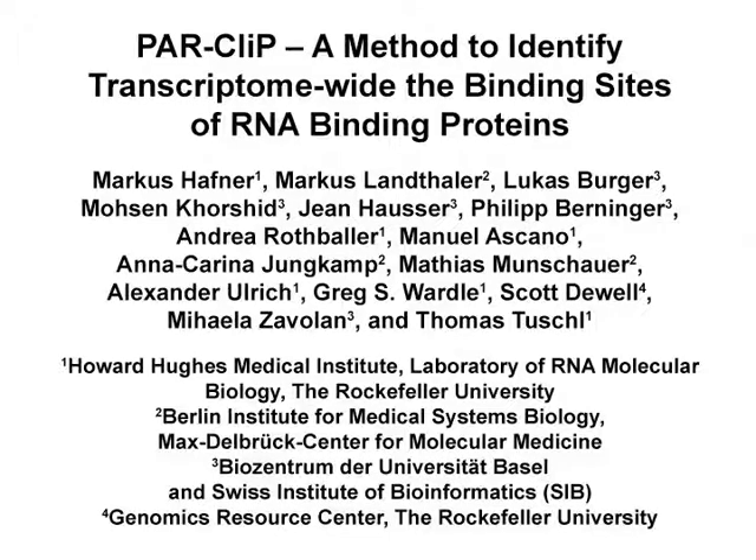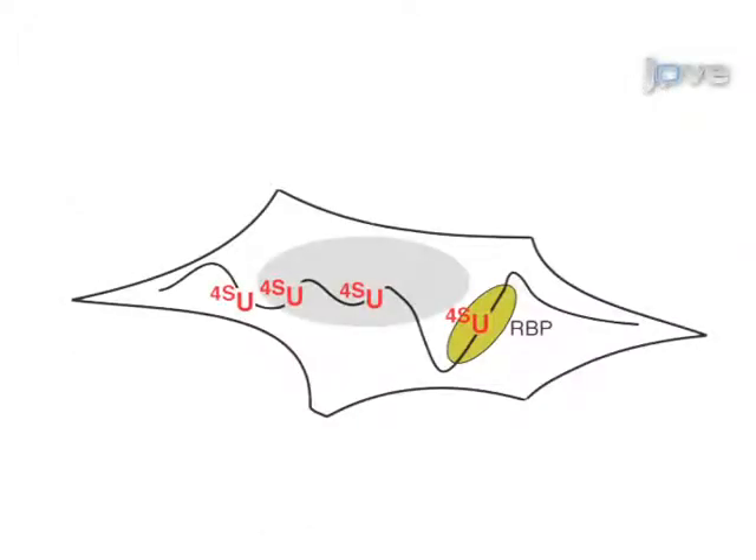The overall goal of this procedure is to determine the transcriptome-wide binding sites of RNA binding proteins, or RBPs. This is accomplished by first using photoreactive nucleoside analogs for in vivo labeling of nascent transcripts.